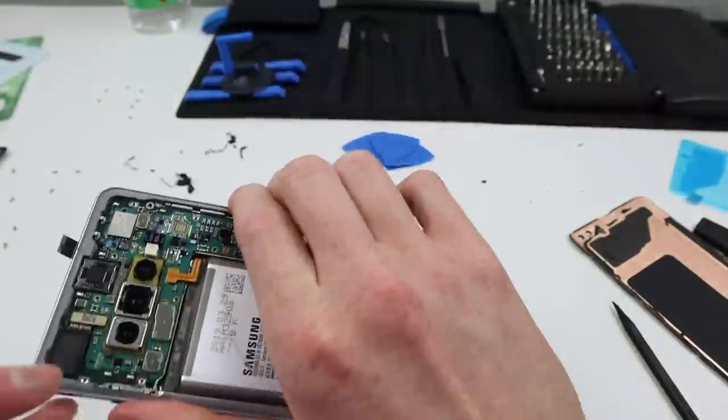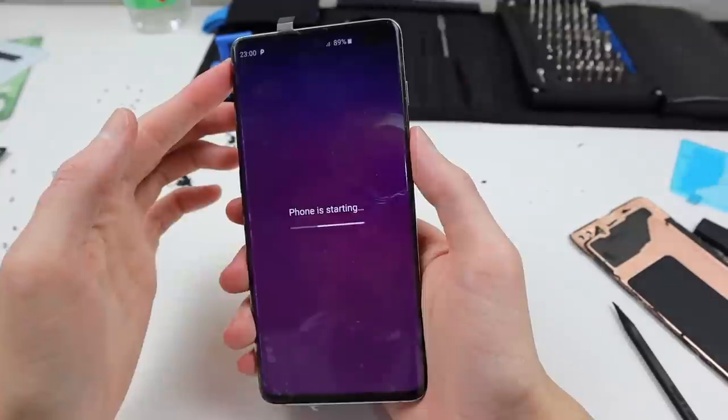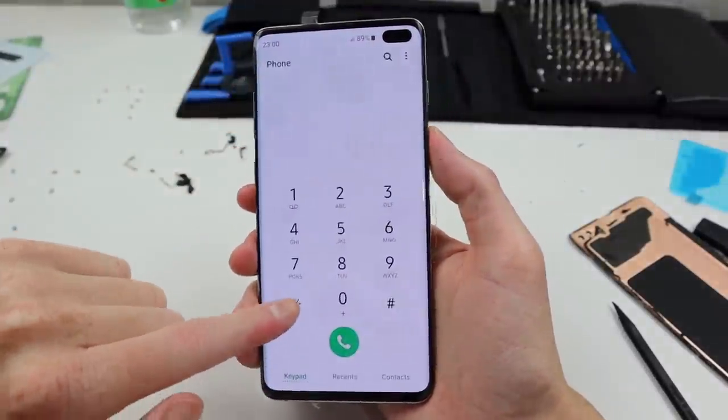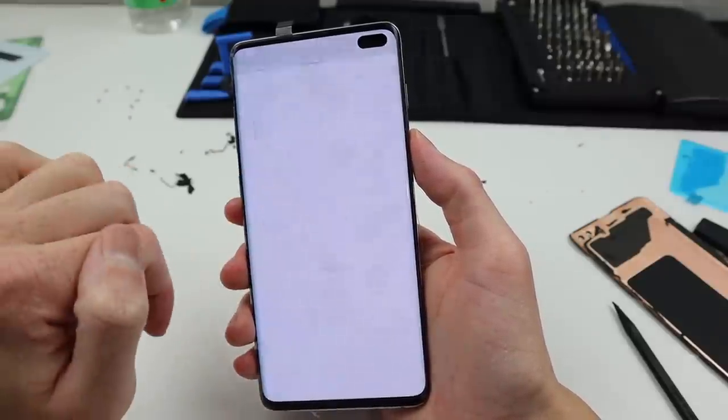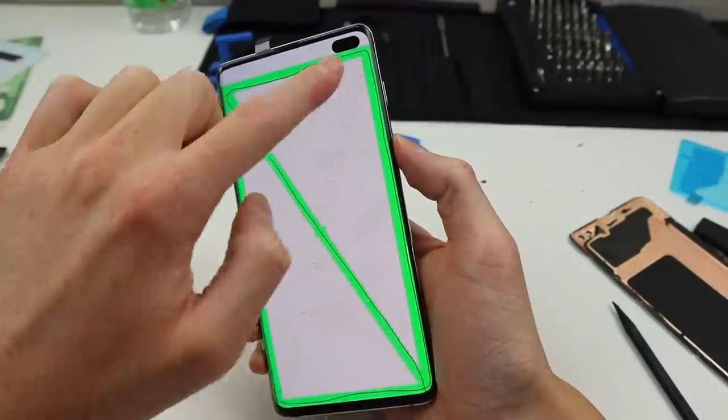Pressing and holding the power button, nothing happened — that was just due to the pins for the power button not making contact with the motherboard. Pressing it down into place, the phone powered up and we can boot into the diagnostic menu. We can see the touch is fully functional on this iFixit display.